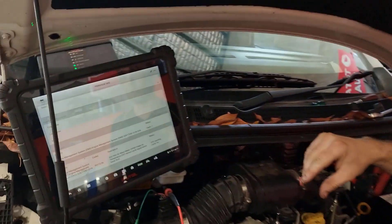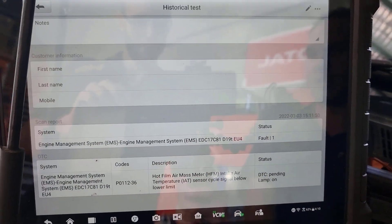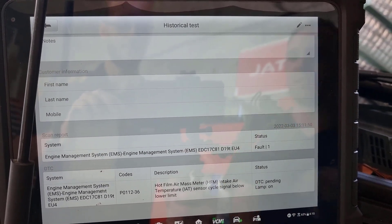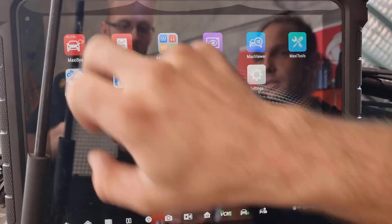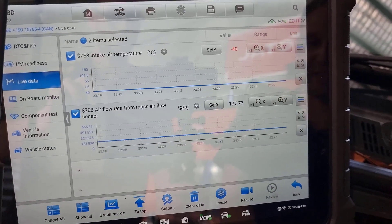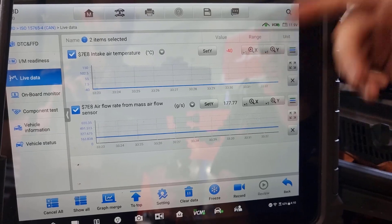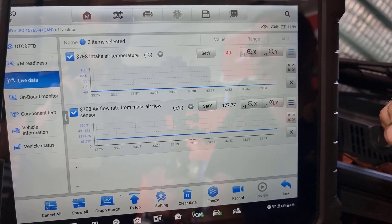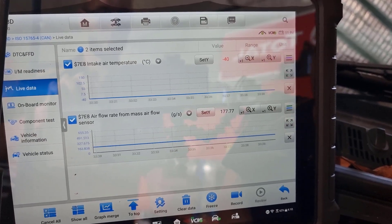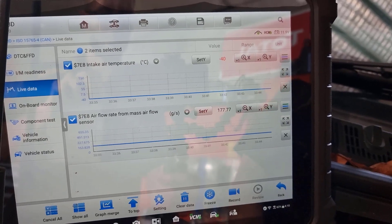If you come down to the scan tool and take a look at what I've got set up here, we've got a fault code. Basically, to summarise it, the mass airflow sensor intake air is not reading as it should. The first thing we're going to do is take a look at some live data. I'm just in OBD because we're dealing with the mass airflow sensor, so no reason to get too convoluted with manufacturer data. Obviously, reading negative 40 is not a good reading. The math itself is reading 177 grams per second at key on engine off, and when I start the car, we get no change — we've definitely got some odd things going on here.